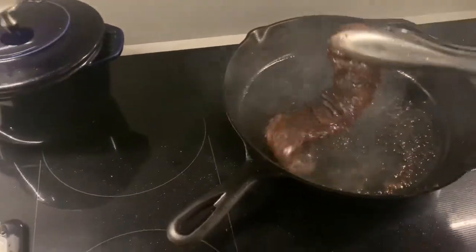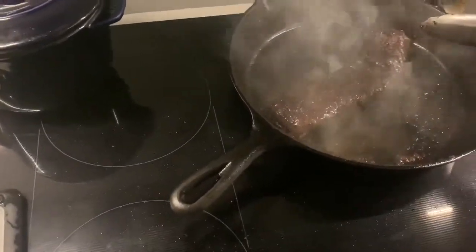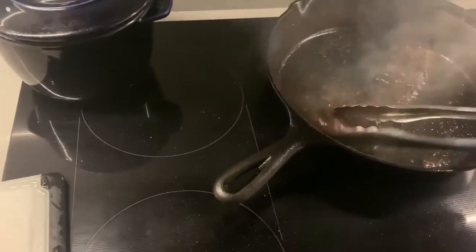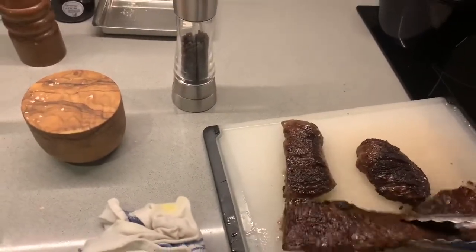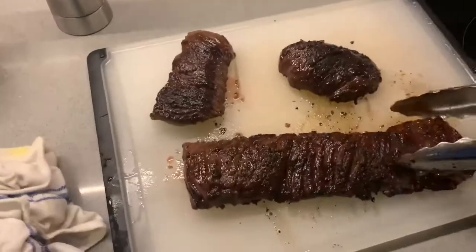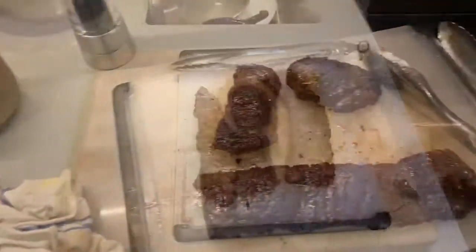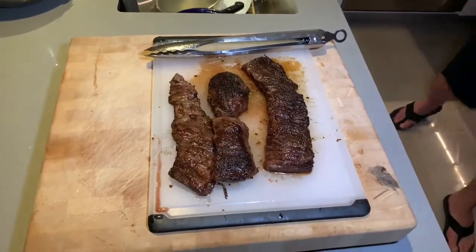If you want it more well-done, you're going to have to lower the temperature and it'll just take a little bit longer. This piece here literally is just done. So you just put it on the cutting board with the other pieces, and you want to let it rest — at least five minutes. You can see the steaks have rested and they're here.